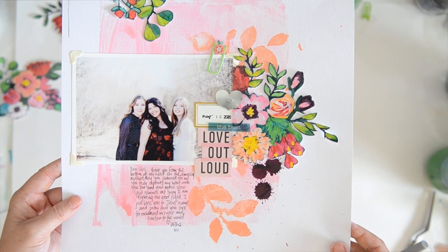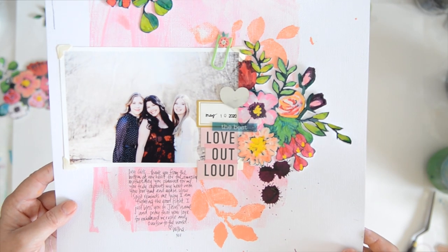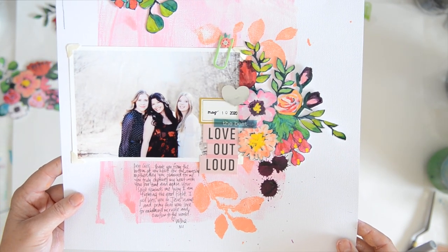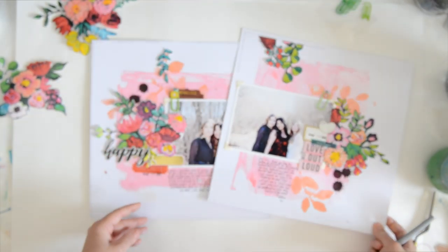Here you can see the final page — isn't this pretty? So, so pretty. The girls, especially the girls. Thank you for hanging with me and holding my hand while I scrapbooked for the first time in a long time. I really appreciate your kind comments and I'll see you on the interweb soon. Bye!